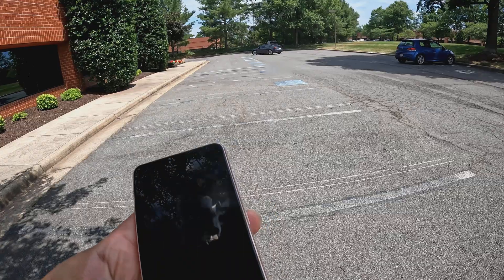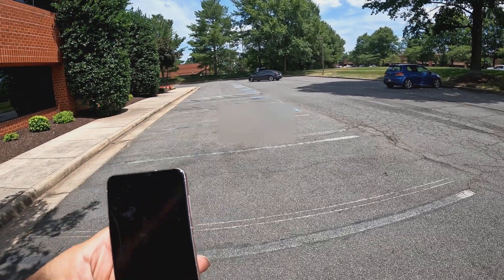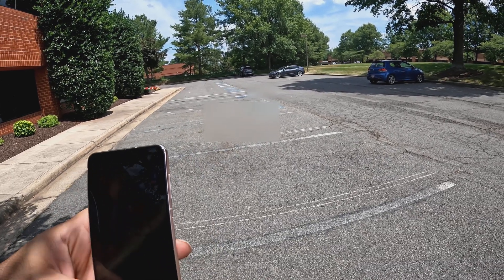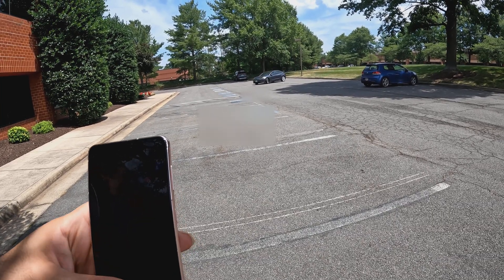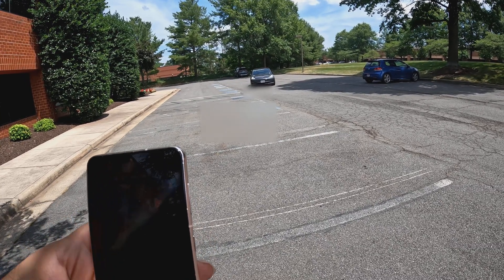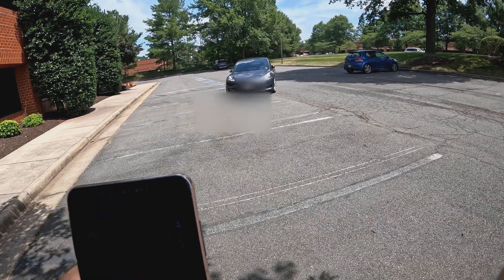Now I'm going to switch it over to the 'Come to Me' button and see if it can make it back. Quick response time as soon as I click on it — Summon registers and detects your surroundings. It knows if there's a car parked; it's using Tesla Vision to detect the surroundings via the camera system. Now the car is officially coming back to me.